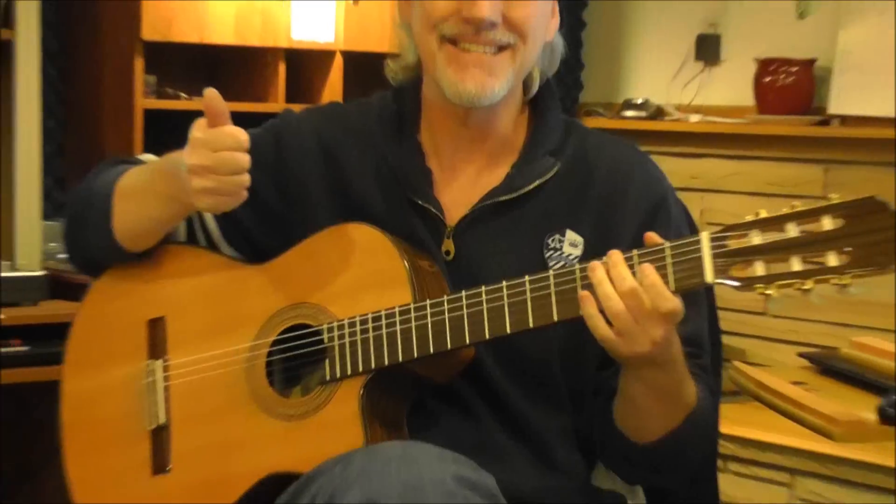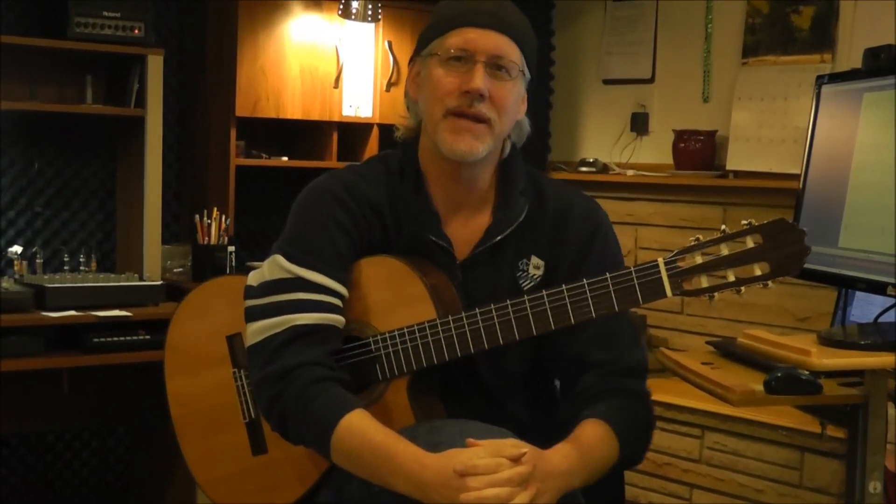So, that is Silver Bells, and hang around — I am going to show you how to play that one.